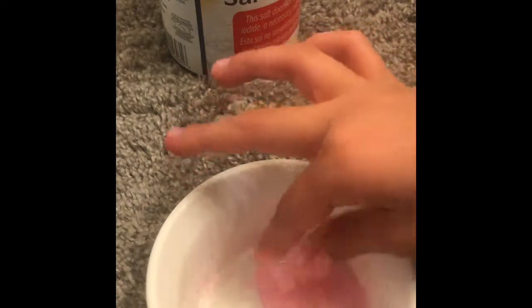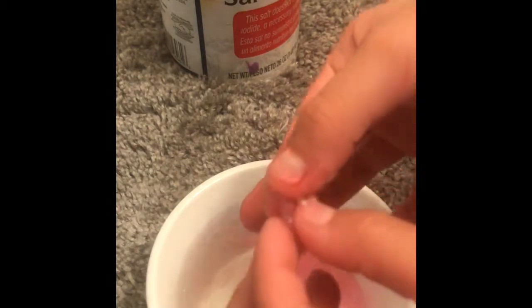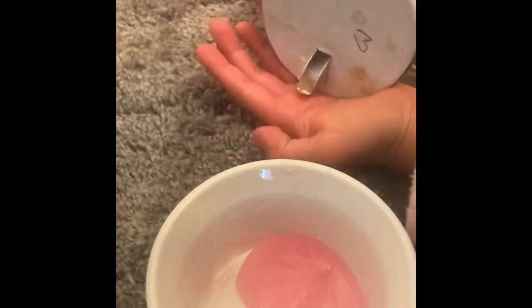I tried this recipe before but I haven't finished it because it froze all the time because I left it in too long. You can actually choose to not put this in the freezer because sometimes it actually doesn't stick. It is kind of sticky, but I'm going to be adding a little bit more salt — just a little bit more because it doesn't seem like it needs that much.